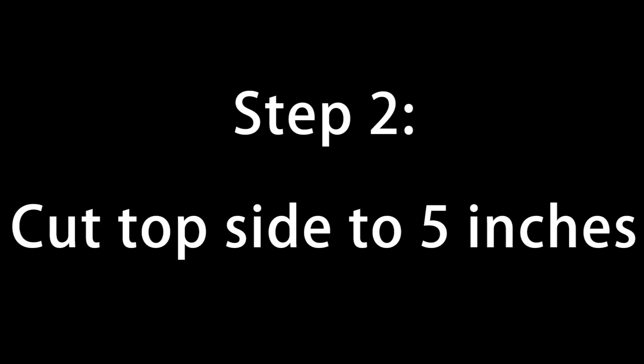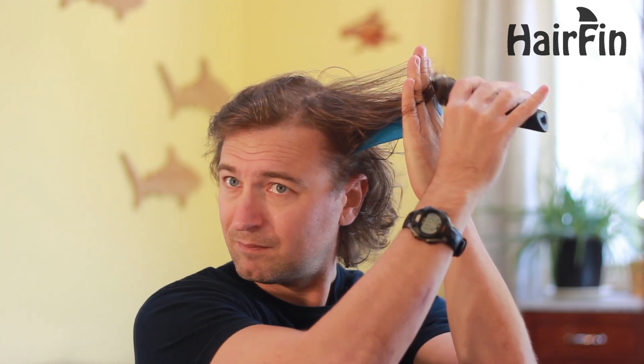I think that's looking pretty good. We got the hair a nice even six inches on top there. So now I'm going to move to the five, and I'm going to keep it kind of just around this top portion of my head. One of the things you can do with this longer size is once you've got the hair fin in place, you can bring your hand around so you can better see what you're cutting.